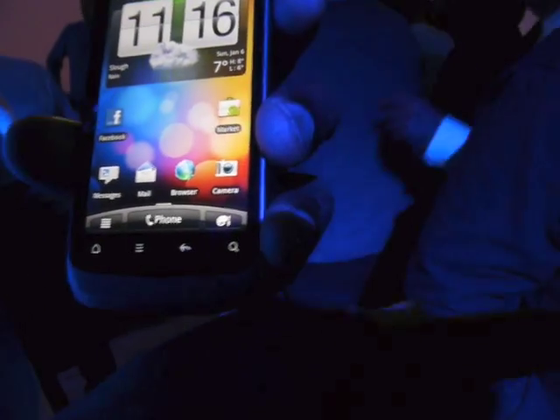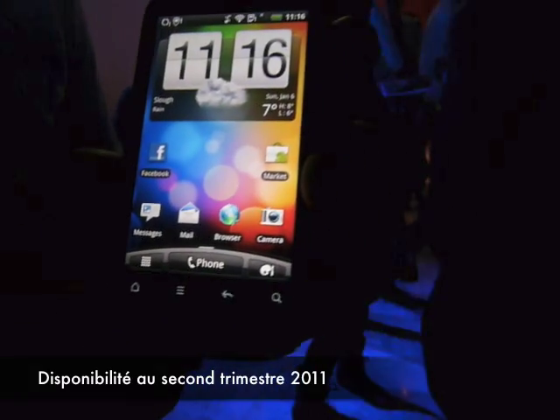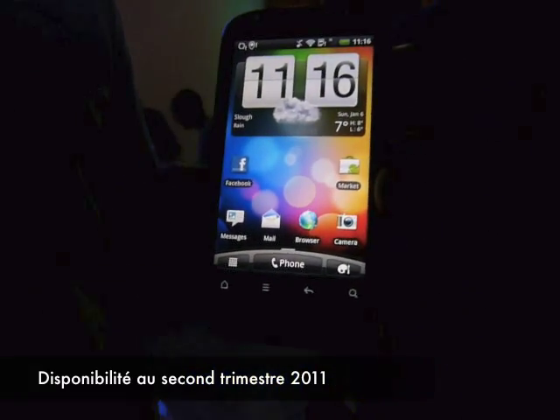Okay, that's the Desire S. No release date yet — second quarter is when it's released. We haven't got a price on it yet; it depends on the carrier.